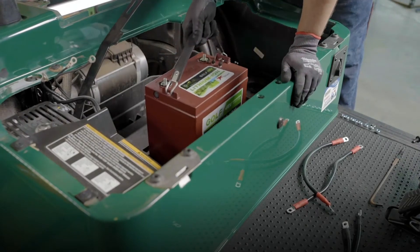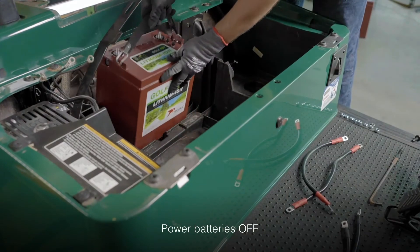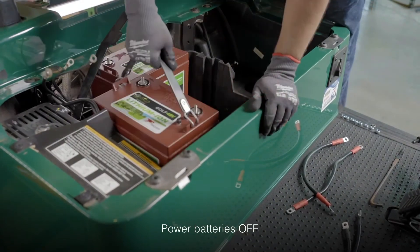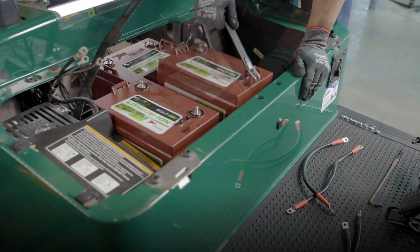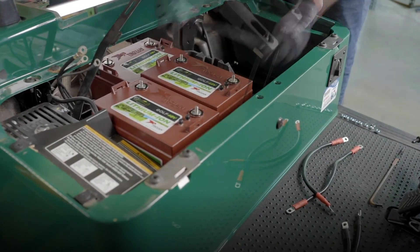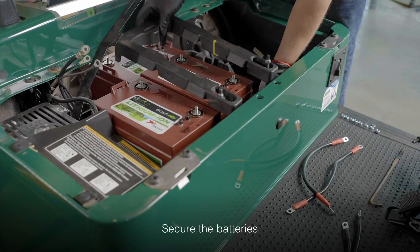Place the first battery and be sure to check that the battery has been turned off by pressing the power button and making sure you do not see a green light by the OK indicator. Place the remaining two batteries and confirm they've been turned off as well. Next, secure the batteries in place with the battery hold-downs using the non-conductive ratchet.